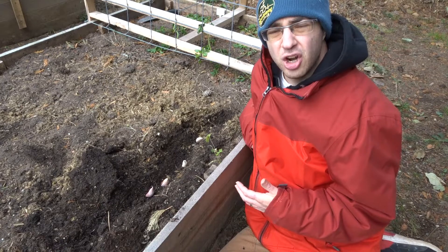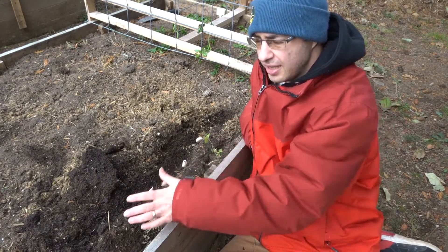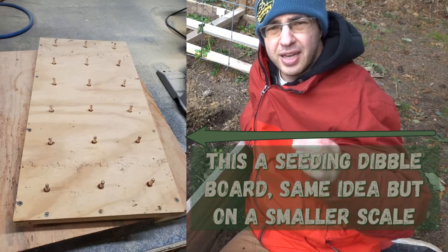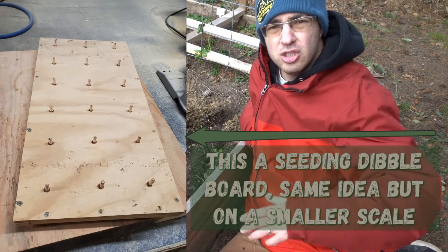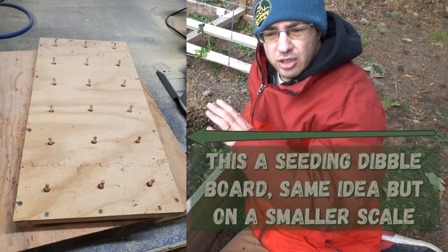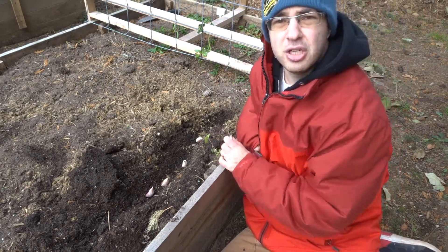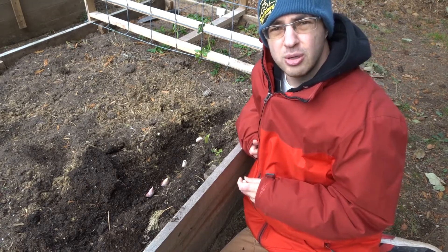One of the easiest ways to plant your garlic is to dig a trench, place your cloves along it, and cover it back up. Another way is to use a dibble board — a piece of plywood with pegs at set intervals — you press it into the soil, lift it off, and all your holes are already spaced out. The method we use involves a mesh, the same mesh we use to build our trellises and arbors.